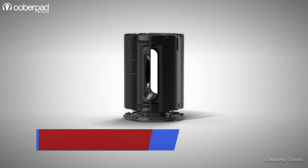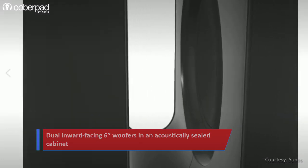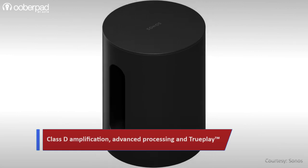Sonos starts by incorporating dual 6-inch woofers in an acoustically sealed cabinet. Both woofers face inwards to create a force-cancelling effect that neutralizes distortion. Sonos then deploys Class D amplification with advanced processing to further enhance the bass response.